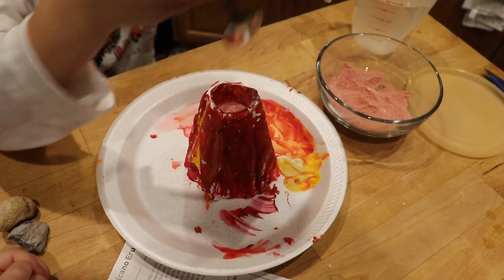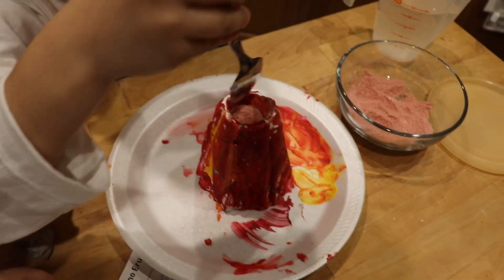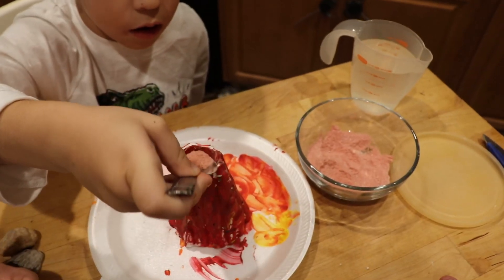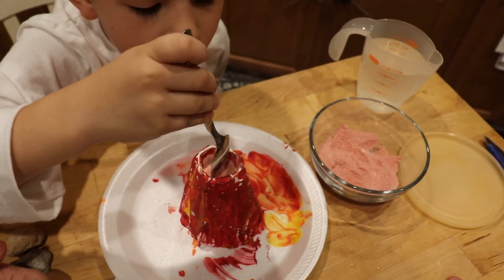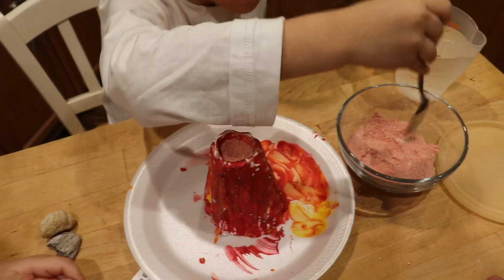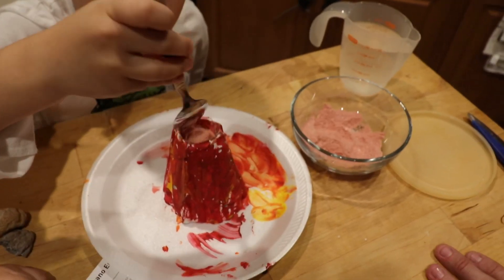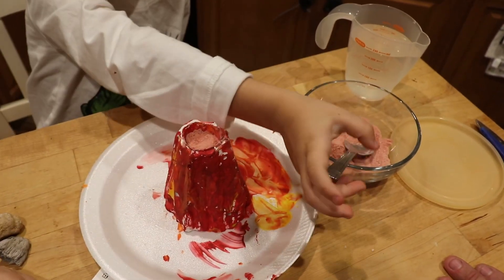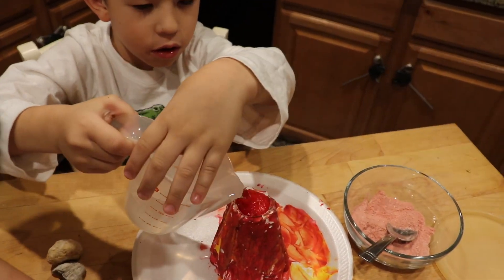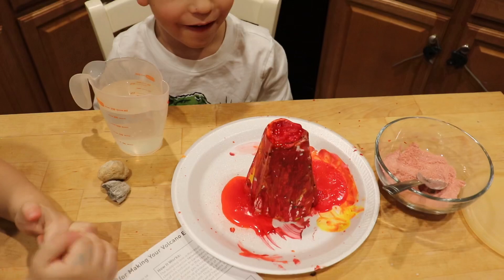Cool, oh yeah. Put it in the volcano. Does that look about right? One tablespoon — we're kind of estimating here. Okay, that looks about right. Now time for the water. It says pour it in a little bit at a time. Okay, slowly... oh my goodness, the volcano erupted!